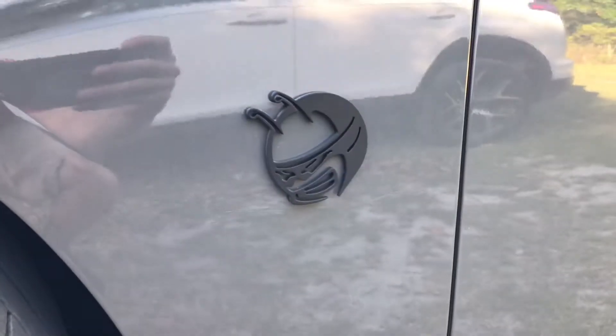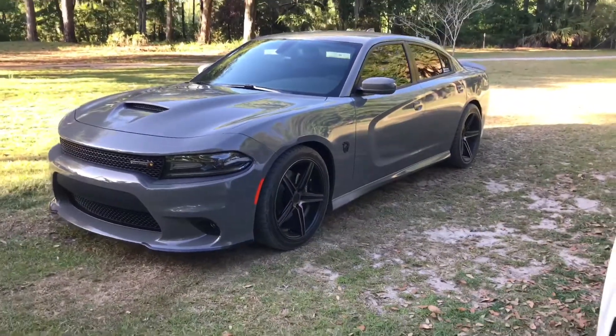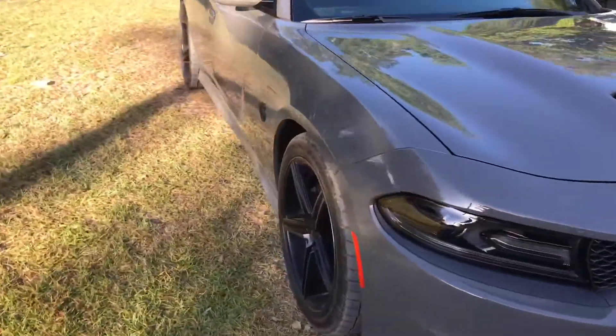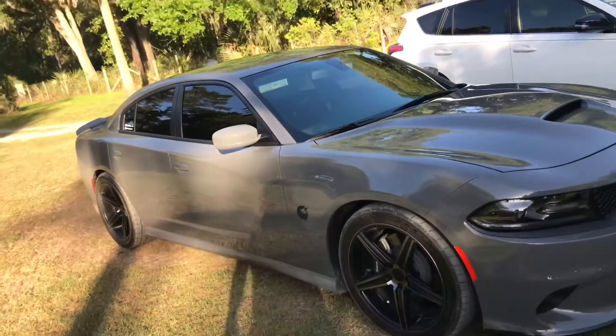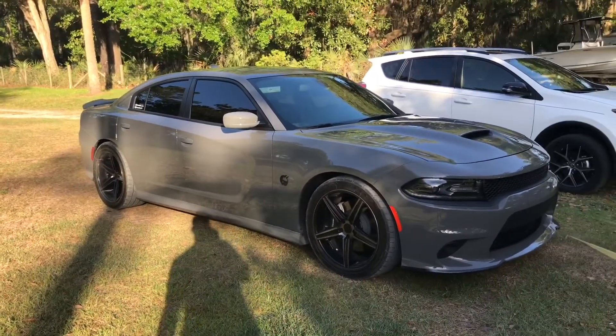Let me know what you guys think — I think it looks a lot better, pretty cool, gives it a better look. On the other side we get some sun. Yeah, I think it looks pretty badass, let me know what you guys think in the comments.